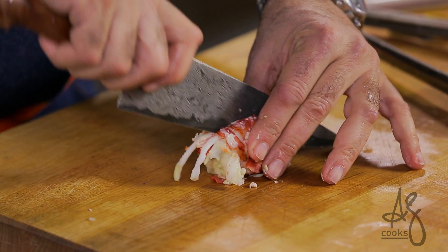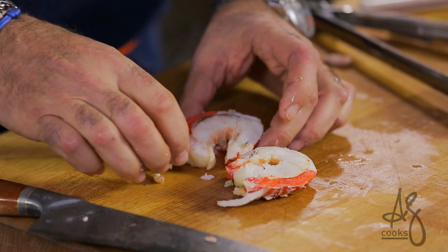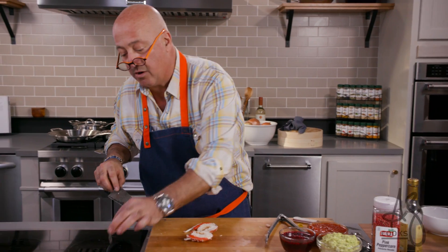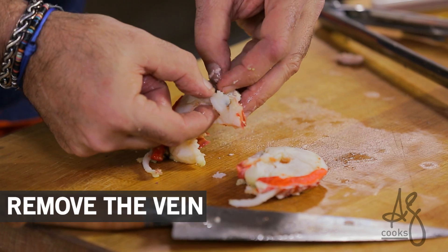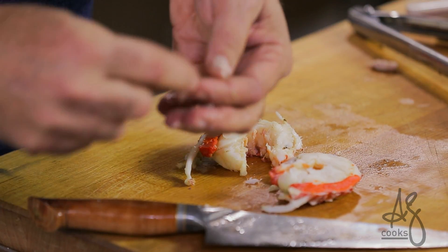In this case I'm just going to firmly stroke once through. You can see how gorgeous that is with the roe. And there's that vein, just like a shrimp — so we want to remove that vein. Just peel this back, find the vein, and pull it away.